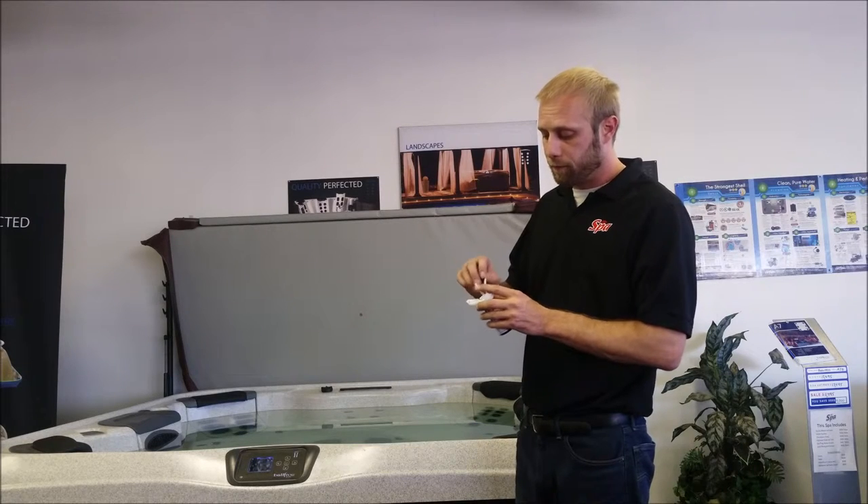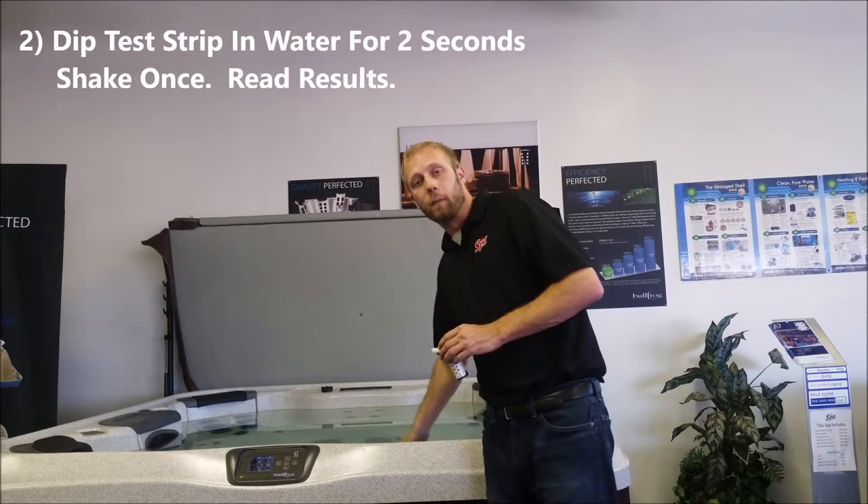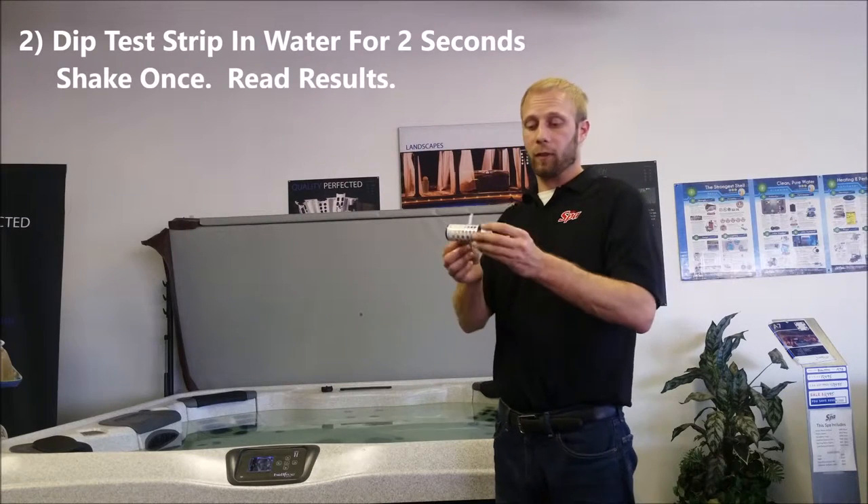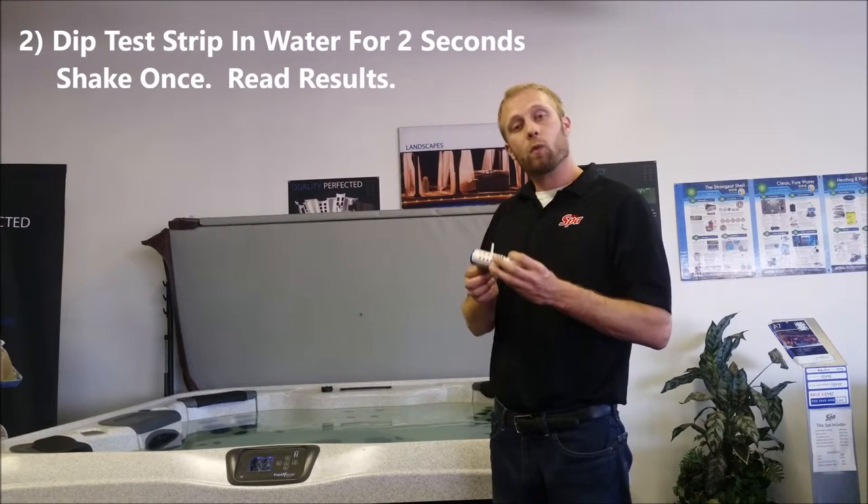Second, we're going to want to get a test strip. Simply take the test strip, dip it into the water for about two seconds, give it a shake, and then match it up to the panel. Your panels will vary depending on the type of test strips that you have.